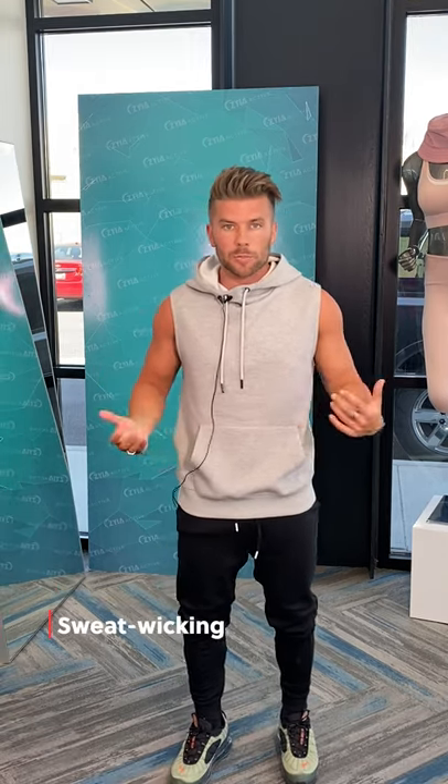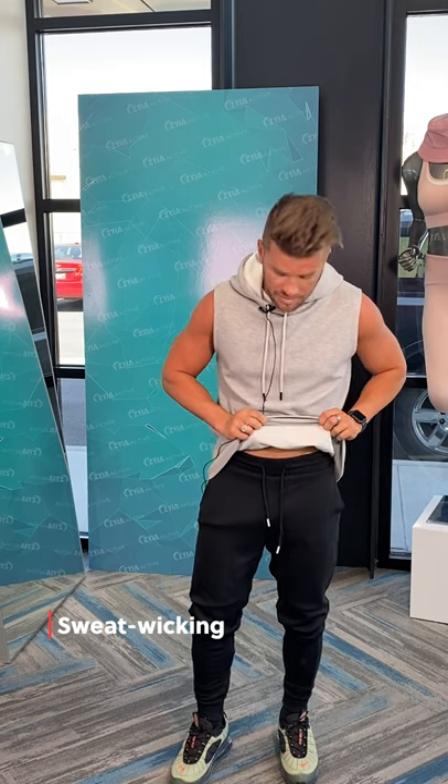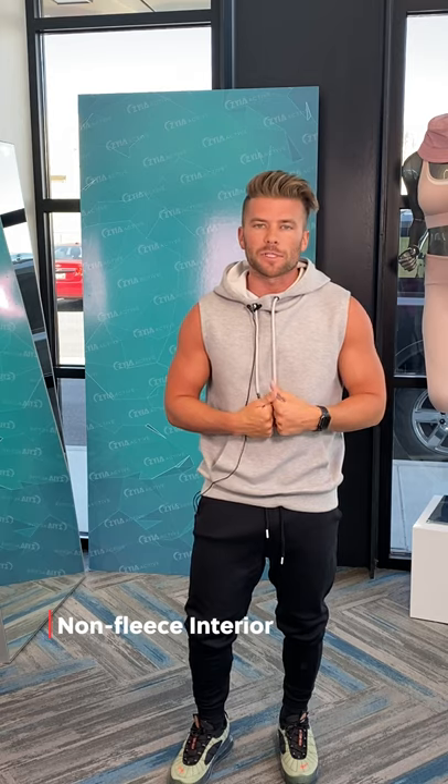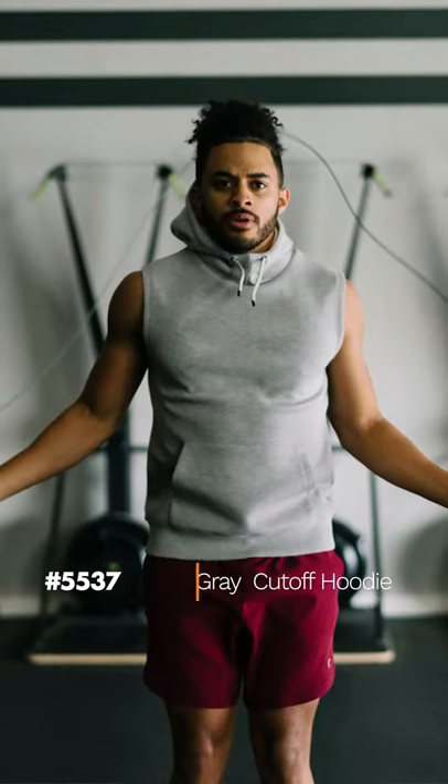The hoodie is a cotton poly blend. The inside is smooth, so it's not fleecy and it's not ever gonna feel heavy. It won't absorb too much sweat, so it's really athletic material that'll be great to work out in. Hope you guys love it.